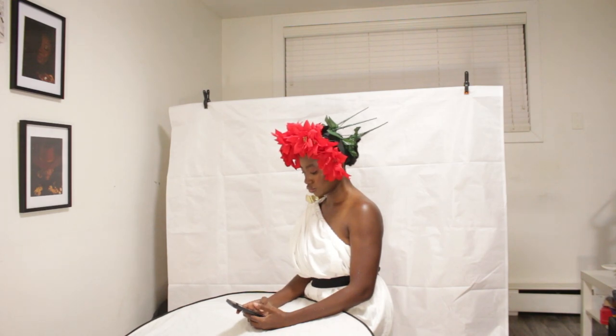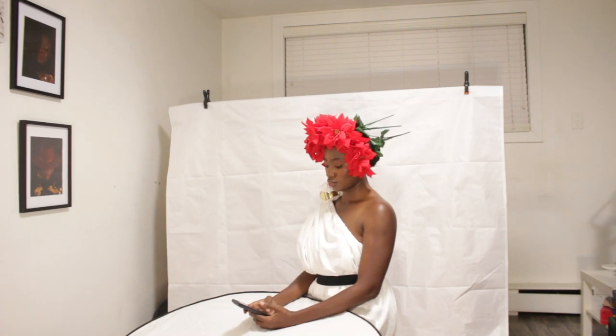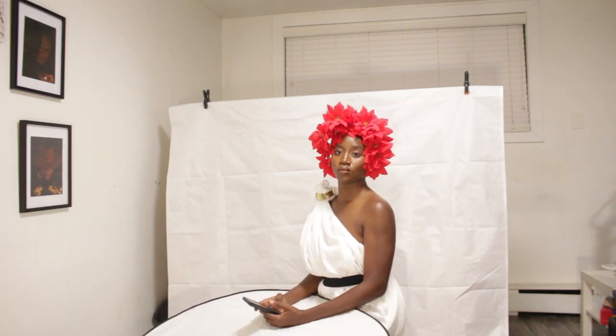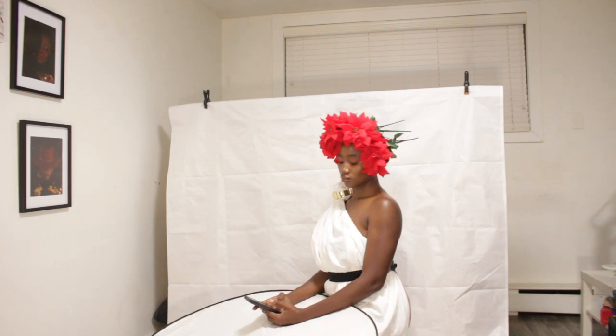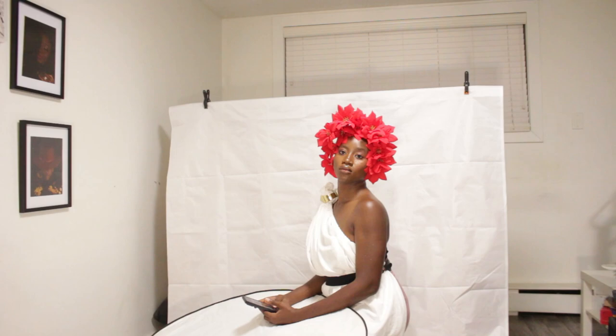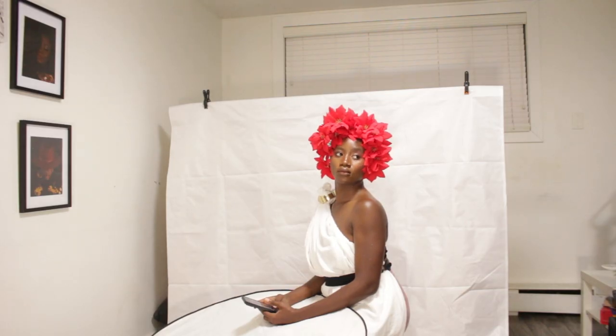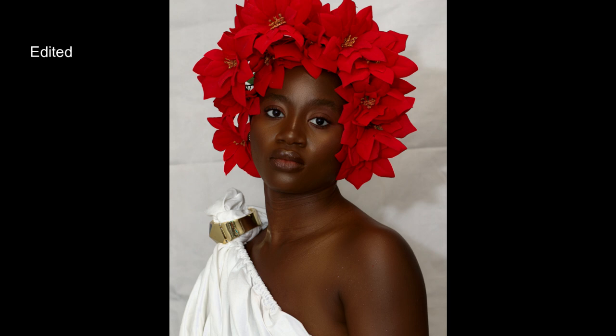I started off by doing simple poses. I had these flowers arranged on my head — they're plastic flowers I got from the dollar store. I attached an old white bedspread to my body, giving it a funny, old kind of look. The plan was to take bust pictures. This is the result of one of the first few pictures I was happy with.